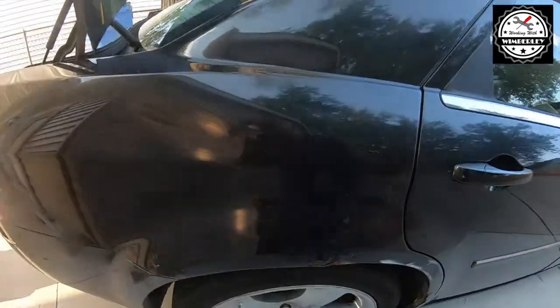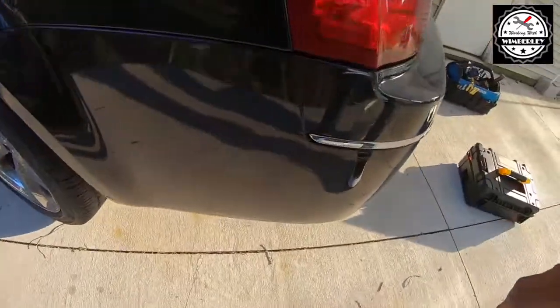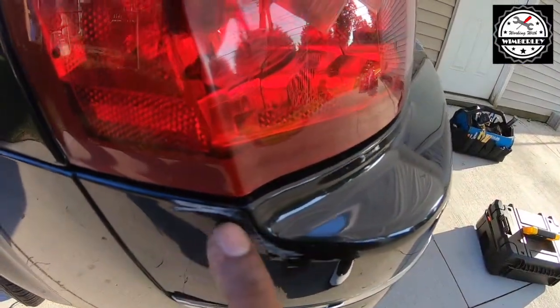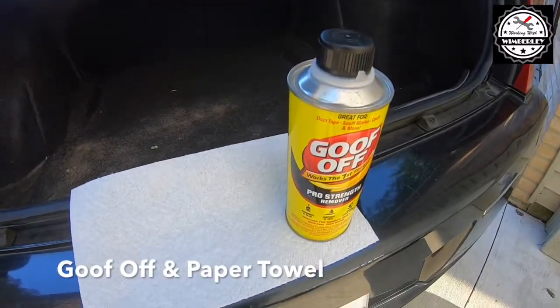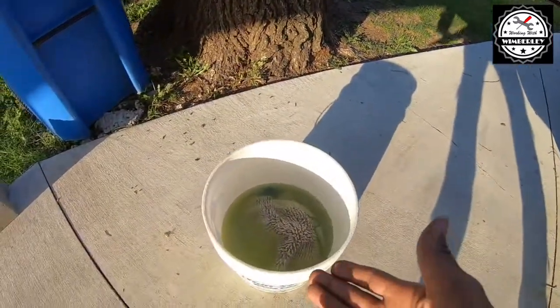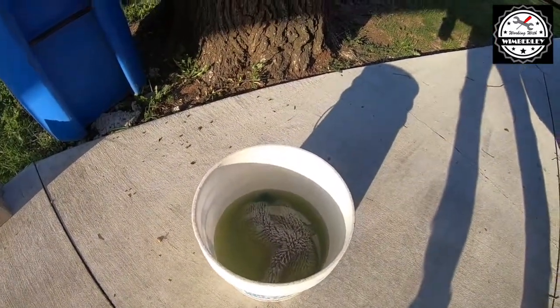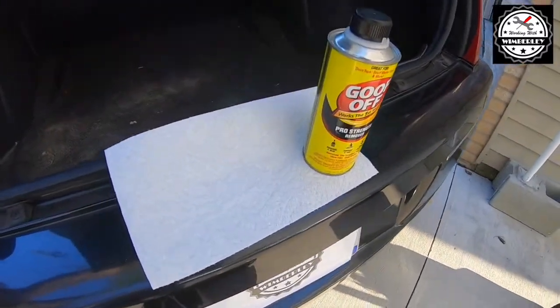There's some on the passenger side and there's a smaller mark on the driver's side right here, and all I'm going to use is some Goof Off and paper towel. Goof Off is pretty strong, so after I clean it I like to immediately go over it with a bucket of soap and water to get the rest of the cleaner off. It's really quick and really easy.